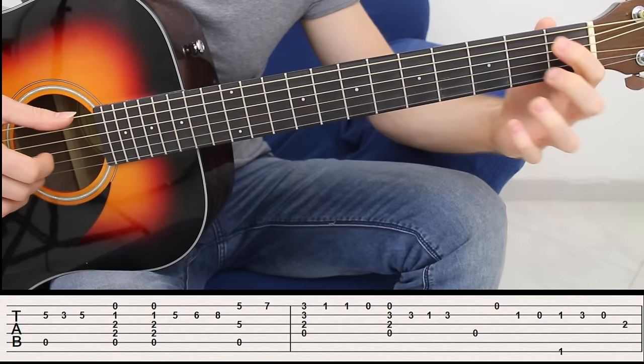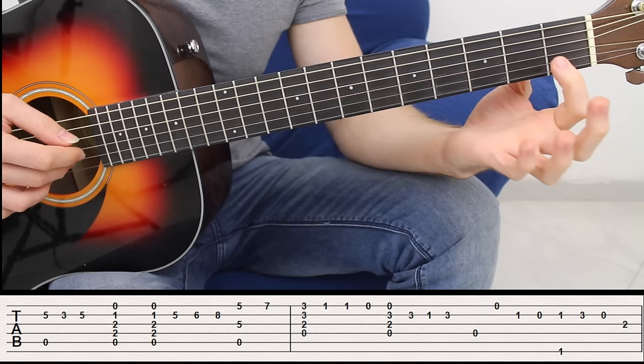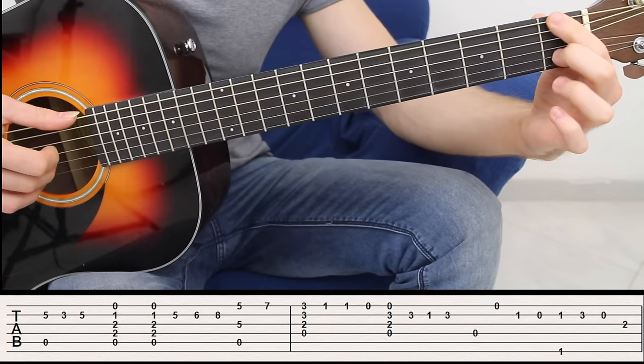Now after that — that's an awesome part. I have the first open string, the second string fret number one, second open.